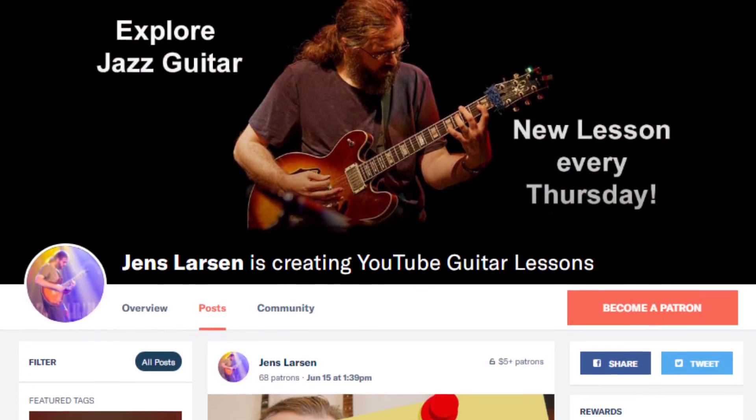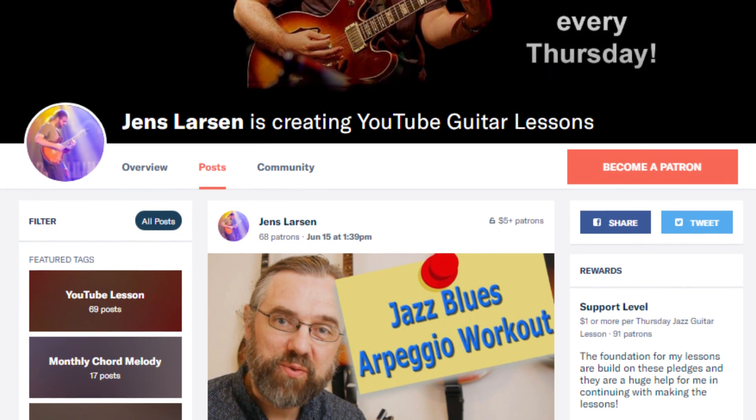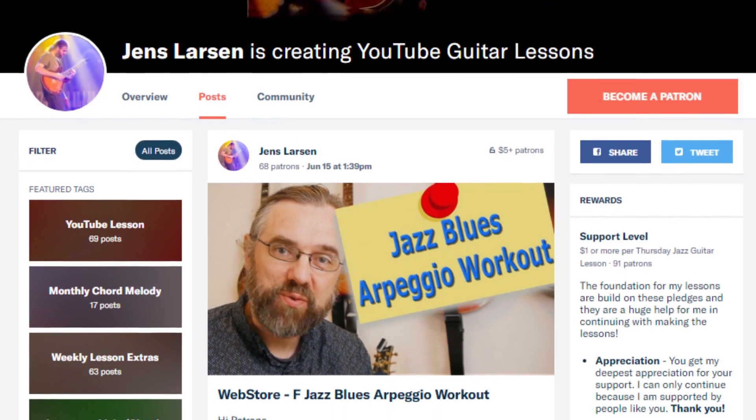The reason I can keep publishing videos every week is that I have a community of people on Patreon supporting the channel. I'm very grateful for their support — it's because of them that I can keep making these very specific jazz guitar music theory videos. If you want to help me keep making videos, check out my Patreon page, and if you join us there I can give you something in return for your support.